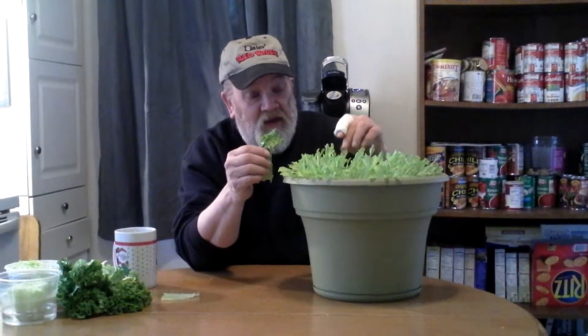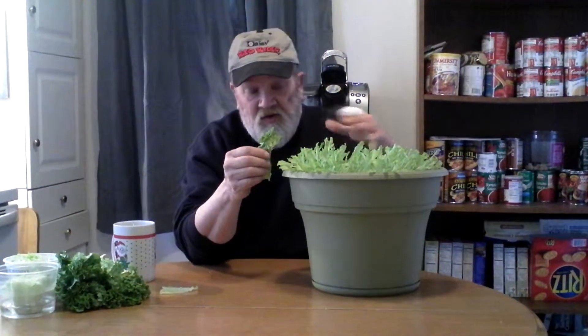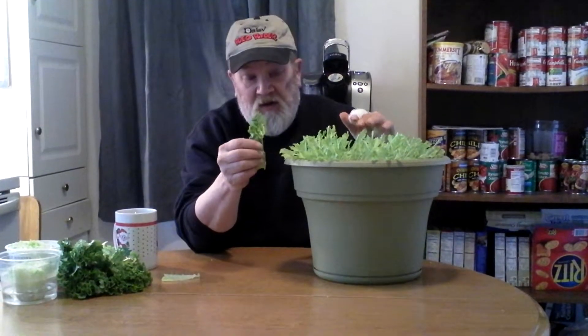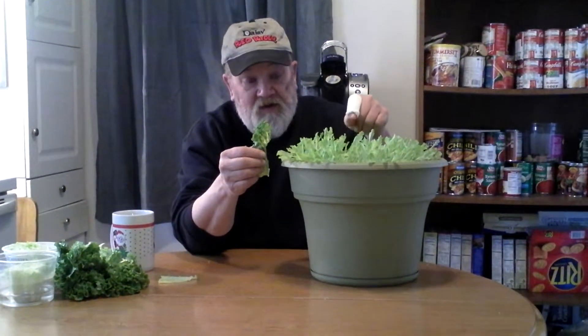I let this stuff go to seed, and then I save the seed and I grow it myself. So I couldn't tell you the name of it per se, but let me tell you — you may compare a BLT with this stuff, you're talking a great BLT.